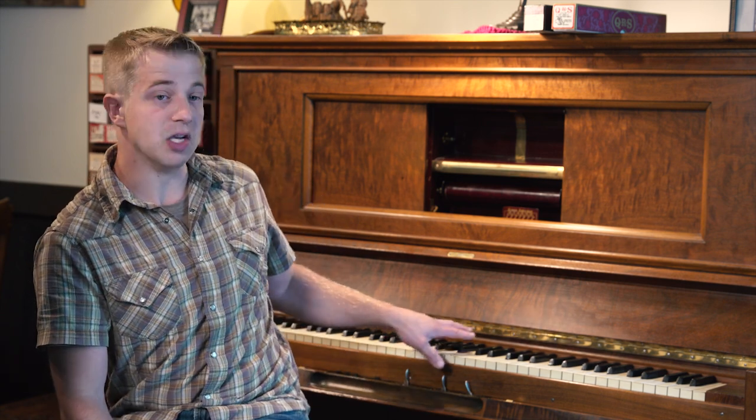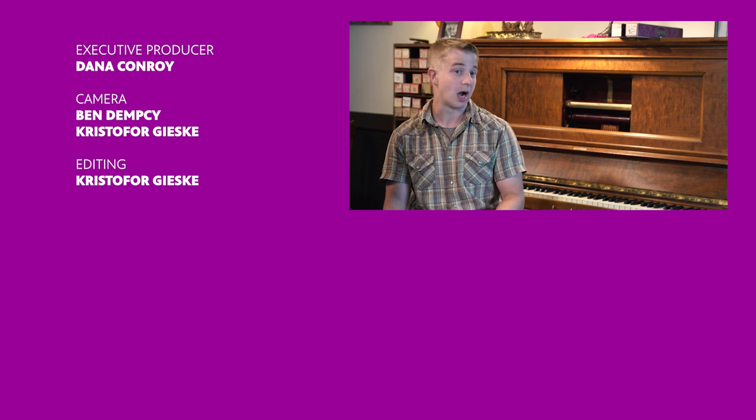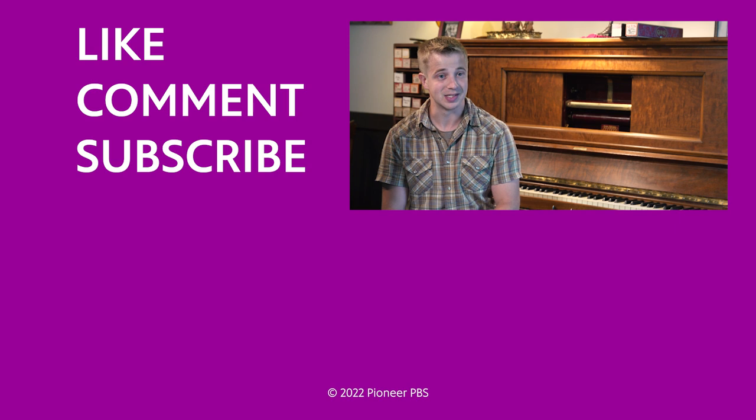Sometimes people will give me rolls when they get rid of their piano, or I'll buy a bulk assortment. Going through them with no idea what a song is like has opened me up to all this old music I never would have been exposed to — songs from the 1910s and 20s that I find exciting on the player piano. There are tens of thousands of songs on piano roll, because back in the 10s and 20s it was the way to get piano music into your home if you weren't playing by hand. Some are really well arranged and some aren't, so there's a variety of quality and arrangements. It's fun pumping the piano by foot — you can be involved with the dynamics through how hard you're pumping and the controls, really participating in the artistry of the music.